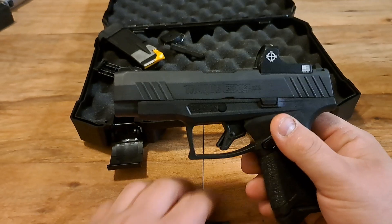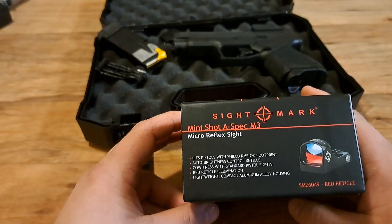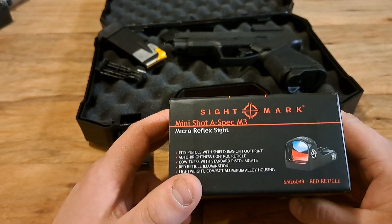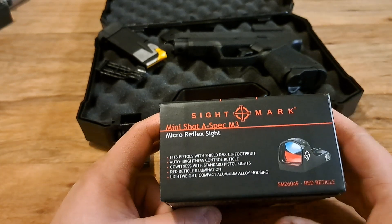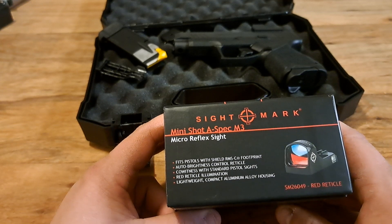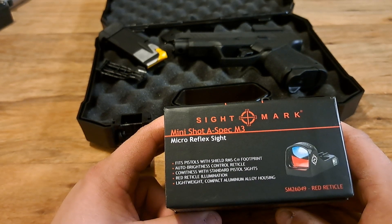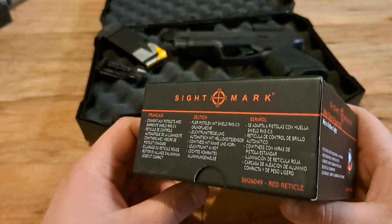It's worked great. The Sightmark Mini Shot A-Spec M3 Micro Reflex Sight fits pistols with a Shield RMSc footprint. You slap it on, put the correct screws in, add some Loctite if you want, and you're ready to roll. Features include auto brightness control, co-witness with standard pistol sights, red reticle illumination, and lightweight compact aluminum alloy housing.